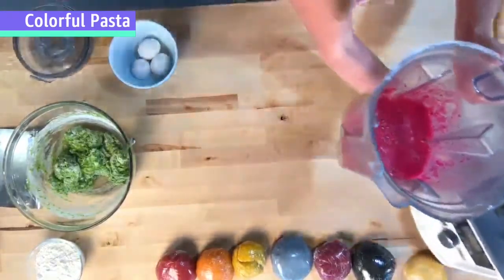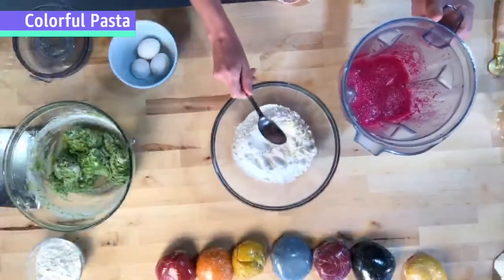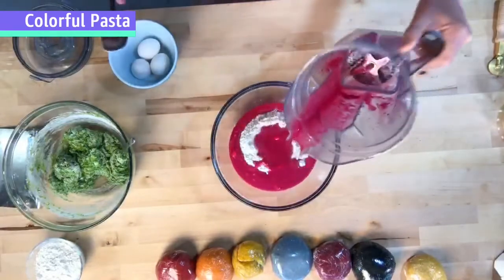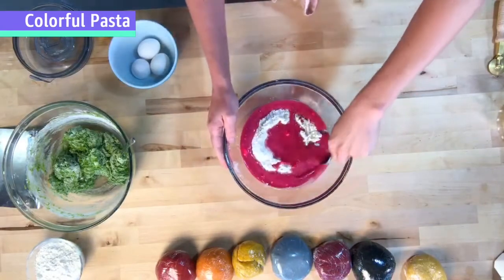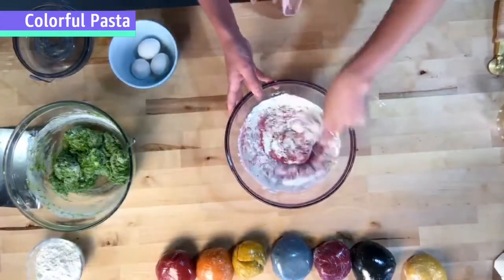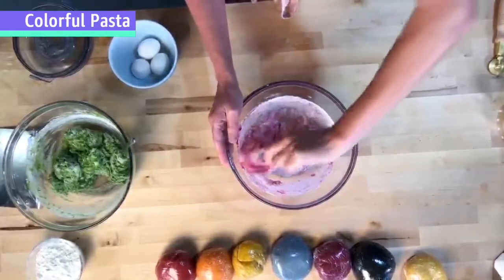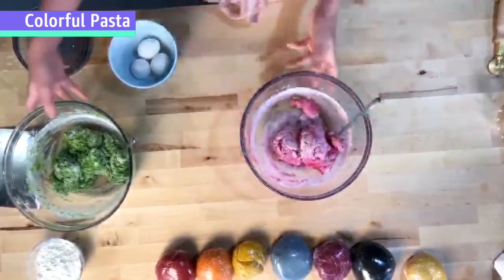I'm much happier with that beautiful dragon fruit color now. While I have you on the overhead camera, I just want you to see how pretty this looks when we pour it into our bowl. Same thing as we did with the spinach dough — just mix that color into the flour until it's nicely incorporated and forms that shaggy consistency where there's not much liquid left but it isn't a unified dough ball yet.